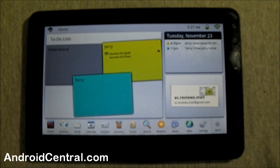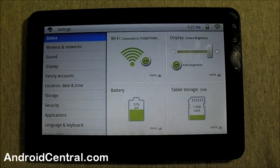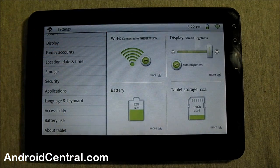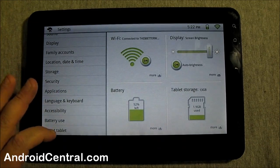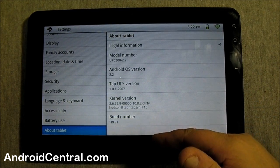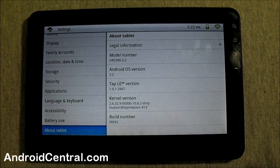The settings are a little different from what we're used to — they've got their own overlay. It takes a while to load too. I want to show you guys as much as I can about this, especially since on Friday these are going to be flying out of the woodwork. It's all the same settings, just laid out a little differently. It's running Android 2.2 FRF91 — here's your current kernel version — and the Tap UI.